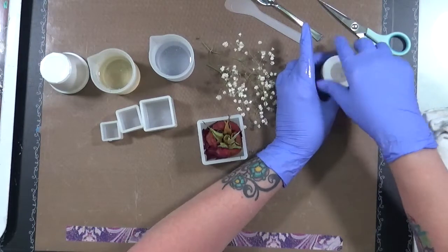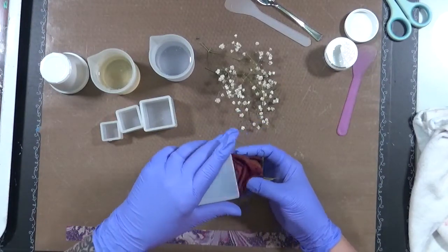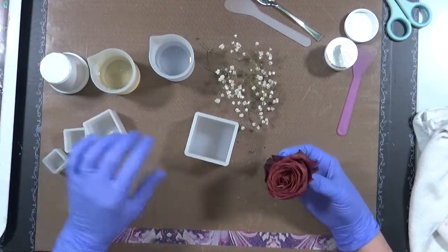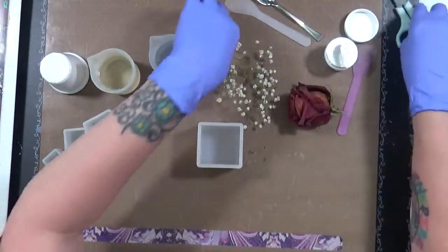You don't know until you try, so what I'm going to do is this one first. The other roses are about this size so I'm just going to leave those, but I want to experiment. I want to try it with this one first and let's see what happens.